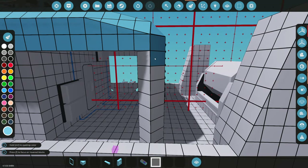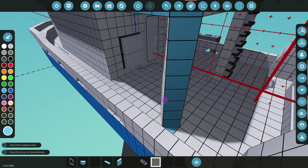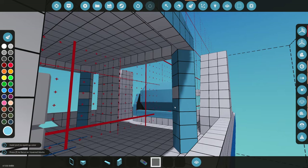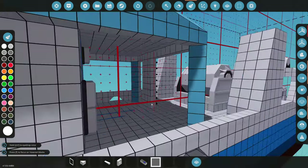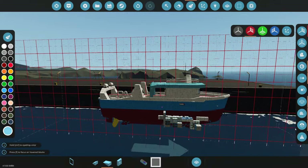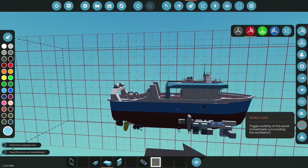We cannot forget these support beams — we're going to paint those too. I don't know if it's going to look good, but we'll see. So I'm just going to finish up painting all this random stuff. There we go, we got that painted. I think that looks much better; it actually adds some more color to this thing. We're still going to paint all this other stuff over here.